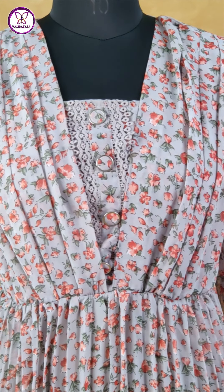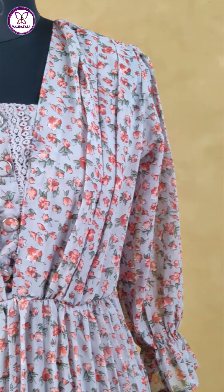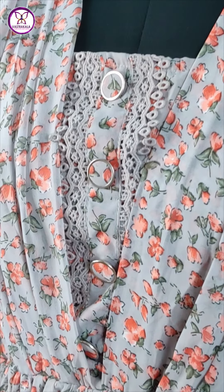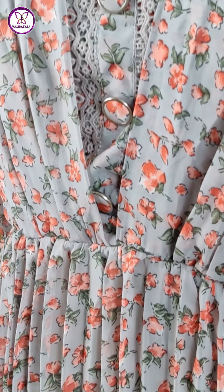So in a grey color, you have to make the floral printed design western. And neck pattern, very pretty and stylish.